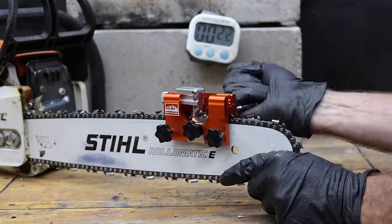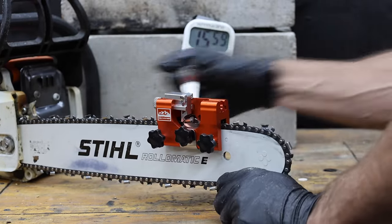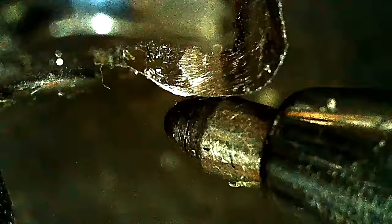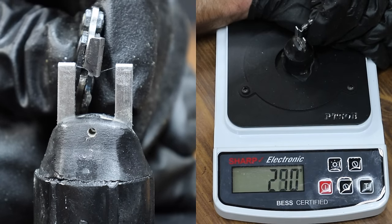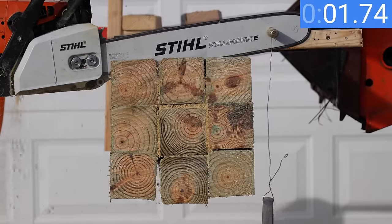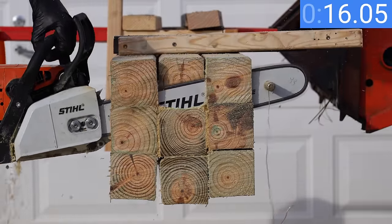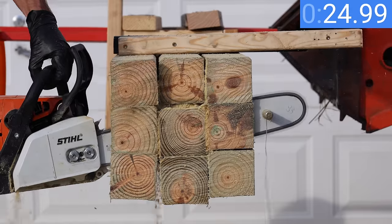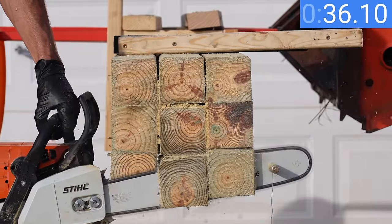Let's try sharpening the chain one more time. After an extra 16 minutes for a total of 26 and a half minutes of sharpening, the chain looks a little sharper but not nearly enough. The sharpest part of the chain still scores around 370 on the sharpness tester. The Total finished the cut in 36.1 seconds — this chain is still in very bad condition after 26 and a half minutes of effort.